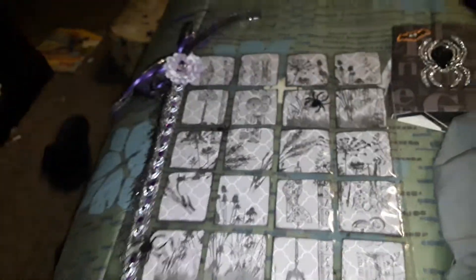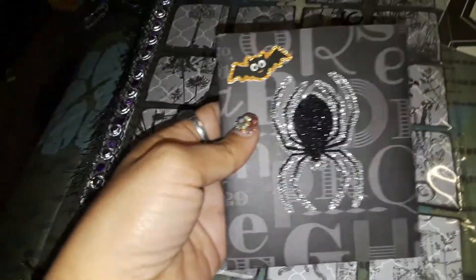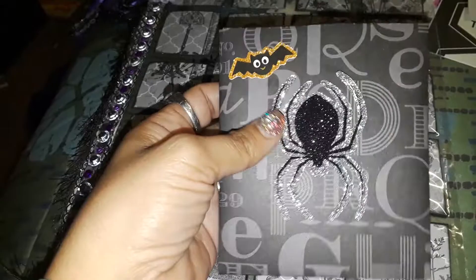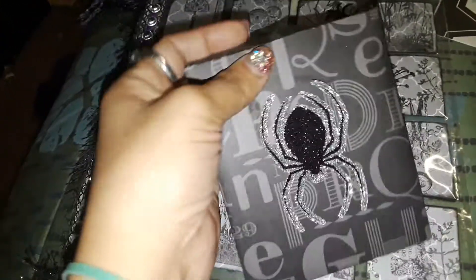I thought it was cute and I hope the person getting this loves it. Then I made two little envelopes out of cardstock that I have, I made them myself, and I added these — I got these at Walmart — and the stickers as well.